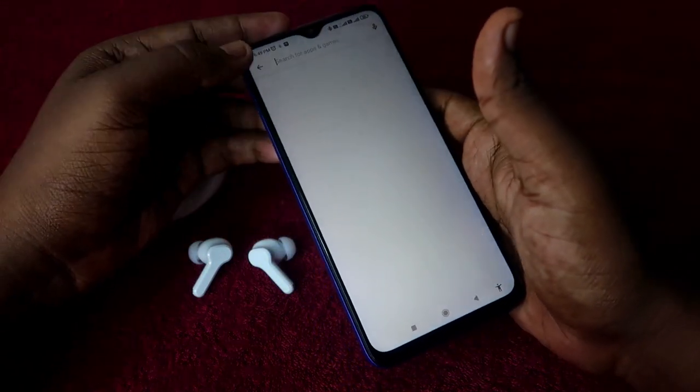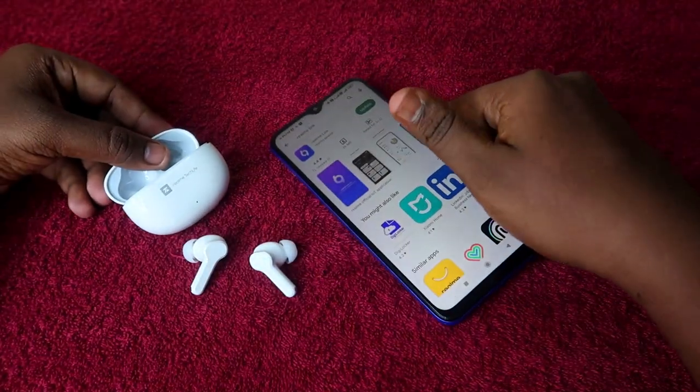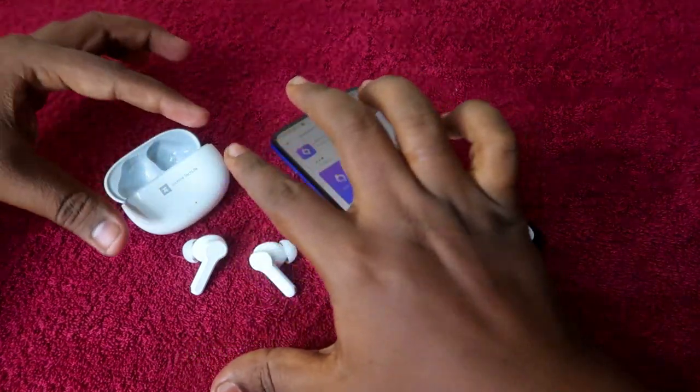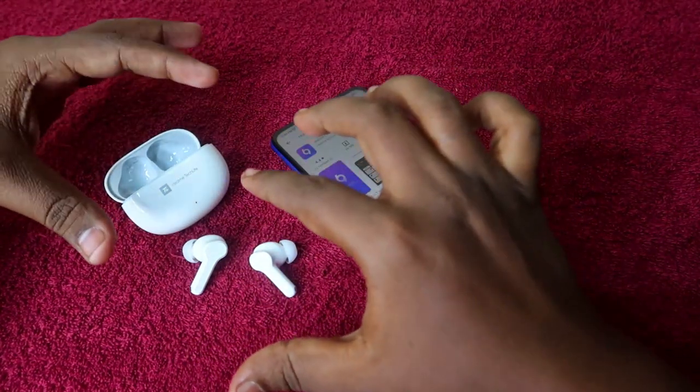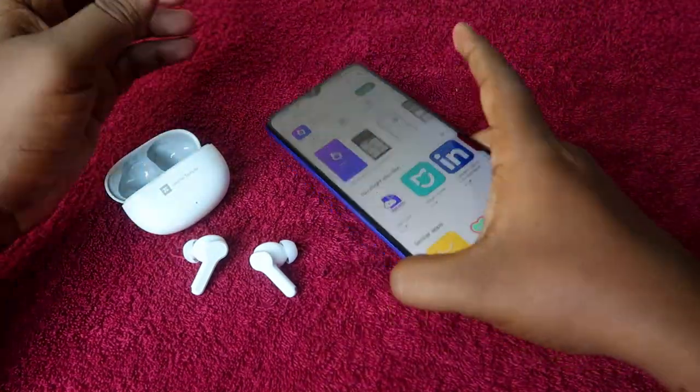One important thing: if you are an iPhone user, you can't use the Realme Link application on iPhone, because the Realme TechLife Buds T100 earbuds are not supported for iPhone on the Realme Link app for any iPhone series models.